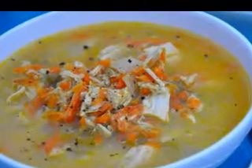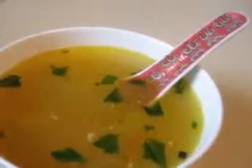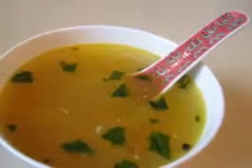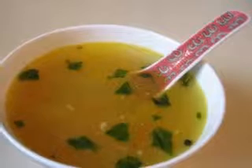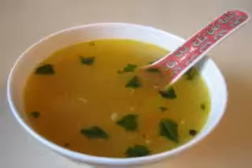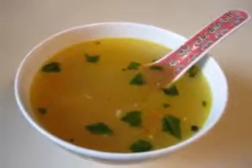Pumpkin and Leek Soup Ingredients: 2 tablespoons butter, 150g potatoes diced, 200g pumpkin diced, 2 leeks cut in rings, 250 milliliters vegetable soup stock, 1 tablespoon white wine, 1 tablespoon cream, 1 tablespoon parsley cut fine, cheese.